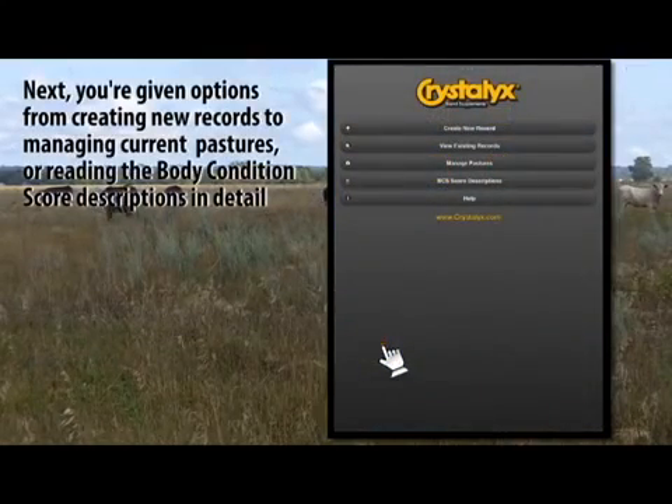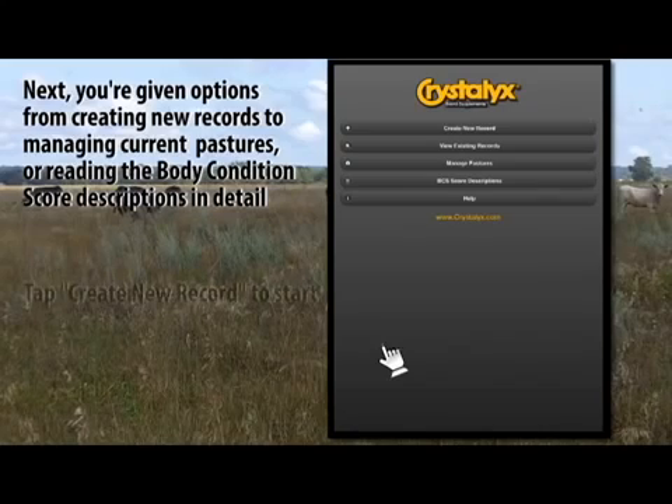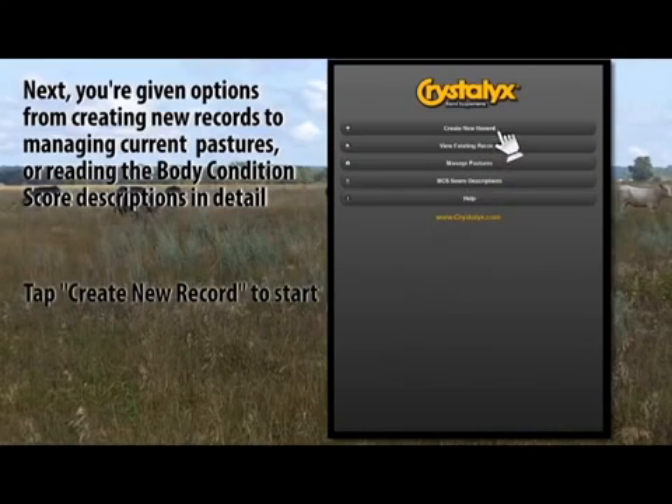Next, you're given options from creating new records to managing current pastures or reading the body condition score descriptions in detail. Tap Create New Record to start.